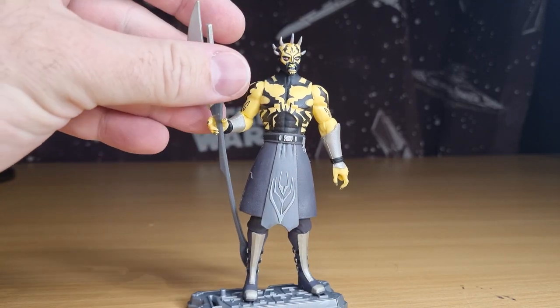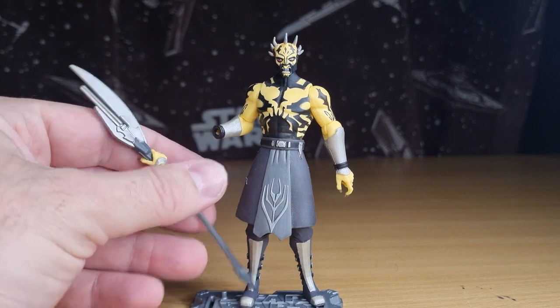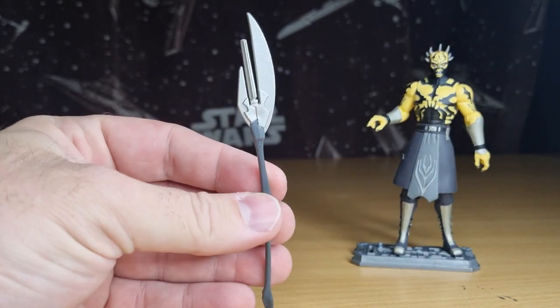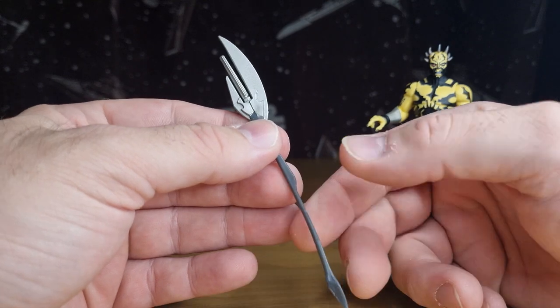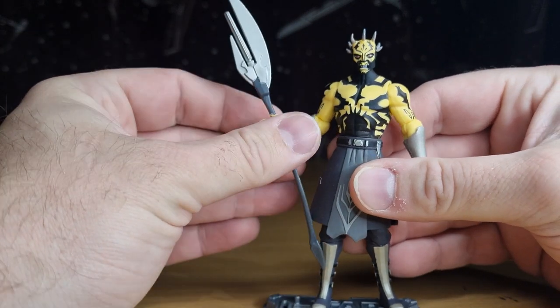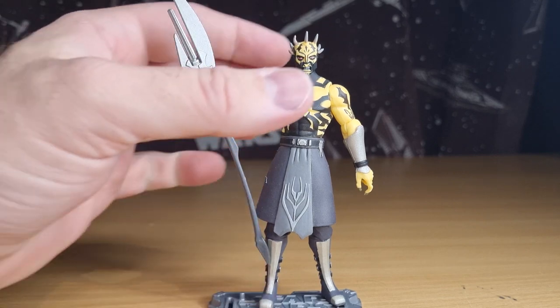He did come with another more playable version of this axe that had a big loop in the middle — you could pop a missile in it, flick it out and it would pop off. I didn't hold on to those things for very long. All those little play features that came with some of the Clone Wars figures back in the day — I really didn't hold on to them for long.